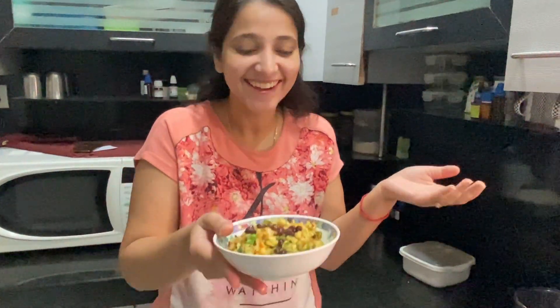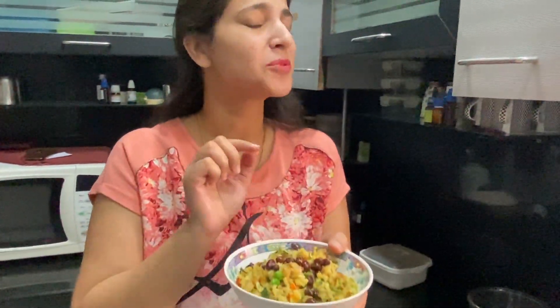Actually, this is the whole recipe. So it's also good with aloo — it's very good. So try and do it. And in the comment section, tell us how you liked the recipe. Thank you.